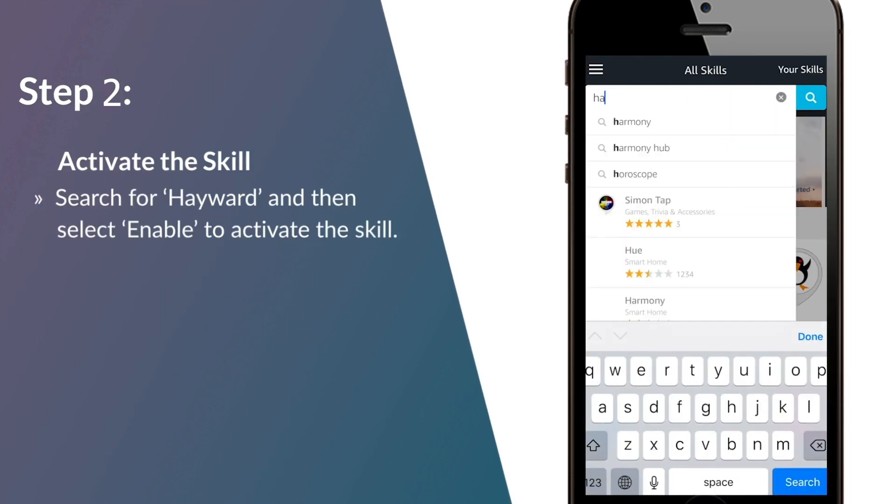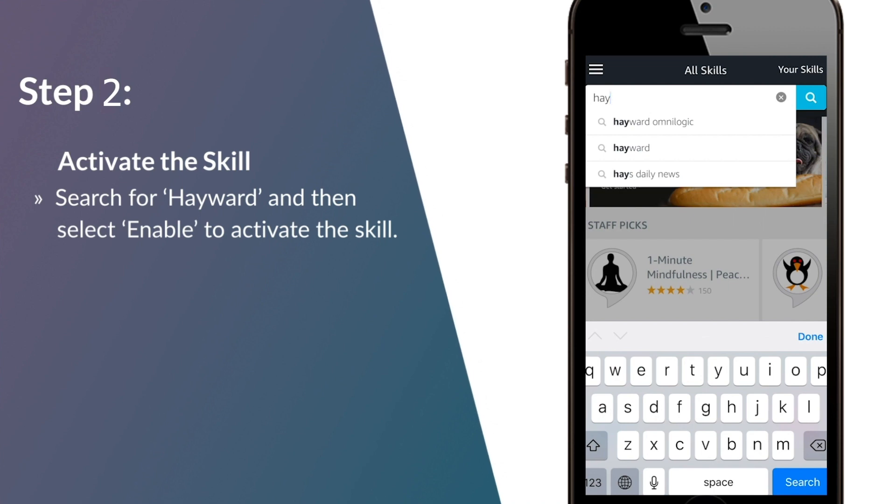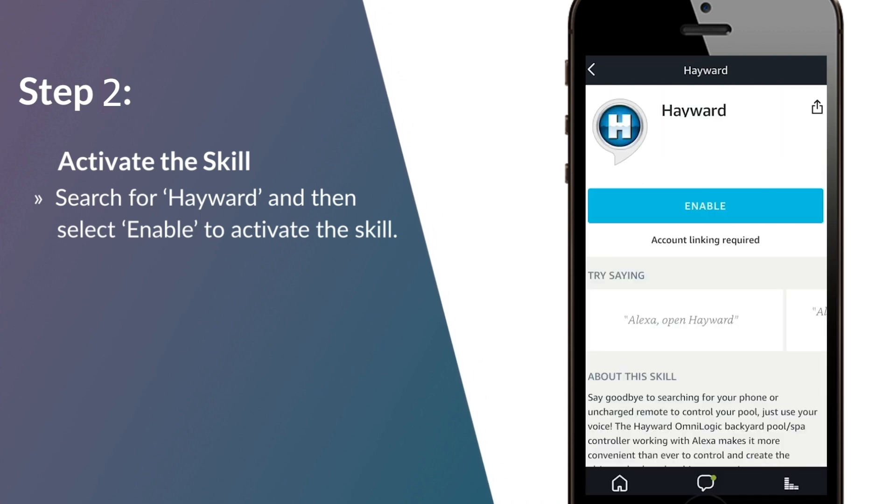Step 2: Activate the skill. In the Alexa app, search for Hayward and then select Enable to activate the skill.